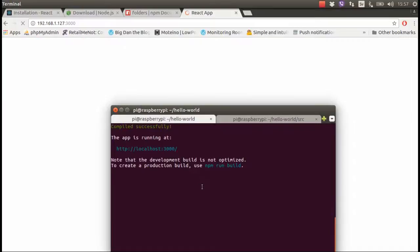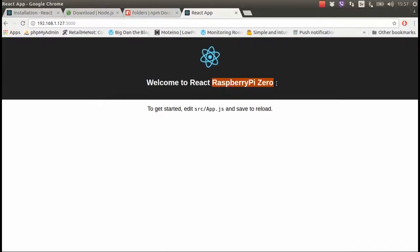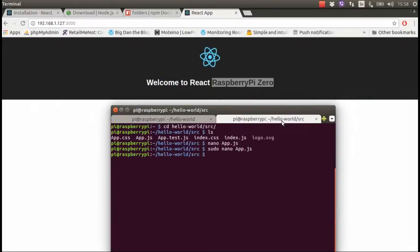It's compiling, then it refreshed. It's a little bit slow because it's single-core, but it's working.